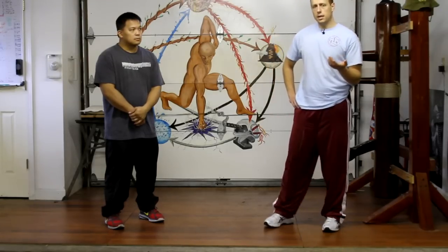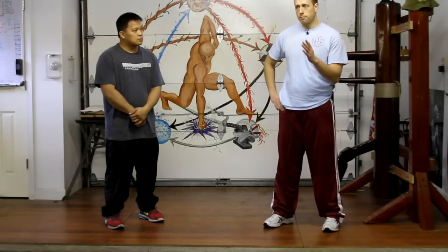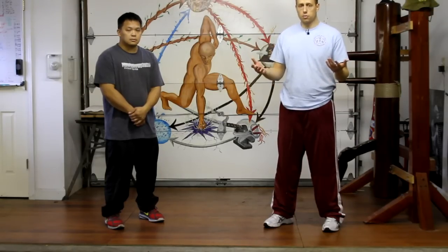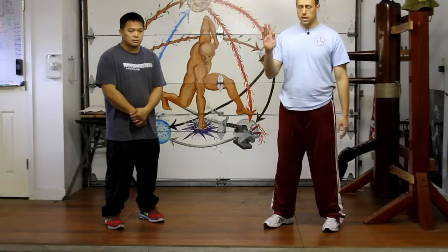I'm going to talk about what the idea of your center is real quick. Basically, everybody's controlling their center when they're walking around. When you walk from point A to point B, you're controlling your center. You're standing upright, you're not falling down, you're not wobbling back and forth. You're going from point A to point B, standing upright, holding your body in a rather neutral position.